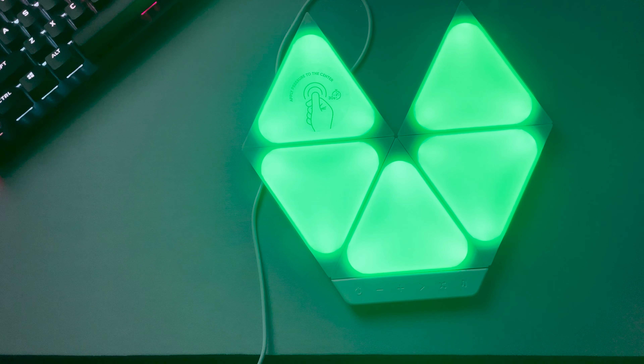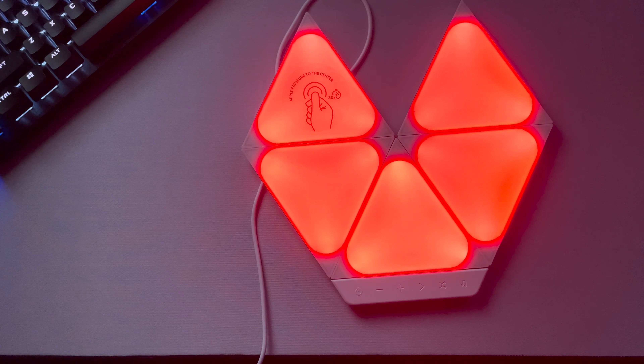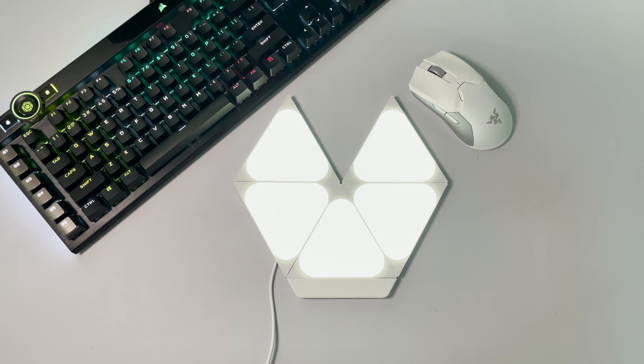Each of these panels supports over 16 million colors with adjustable light temperatures between 1,200 to 6,500 Kelvin. The colors themselves are very accurate, can get very dim or very bright especially if you have a ton of them, and with the ability to adjust color temperature you get whites that look white, along with good oranges and nightlight colors.